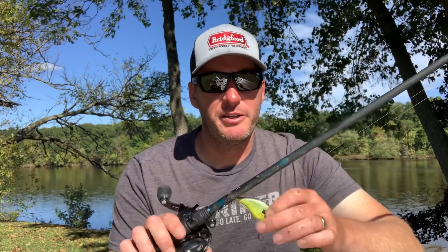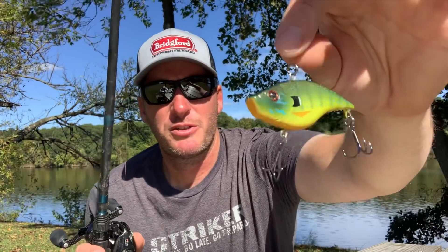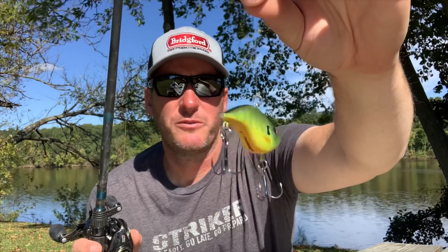I've got one right here — this is the Berkeley War Pig, one of my favorites. It's a really good lipless that works all over the place and comes in a lot of really nice colors. From a rod and reel setup, I like to throw this on straight fluorocarbon — this is 15-pound 100% Berkeley fluorocarbon. I think you get more bites throwing fluorocarbon because it's invisible and doesn't create much sound coming through the water.